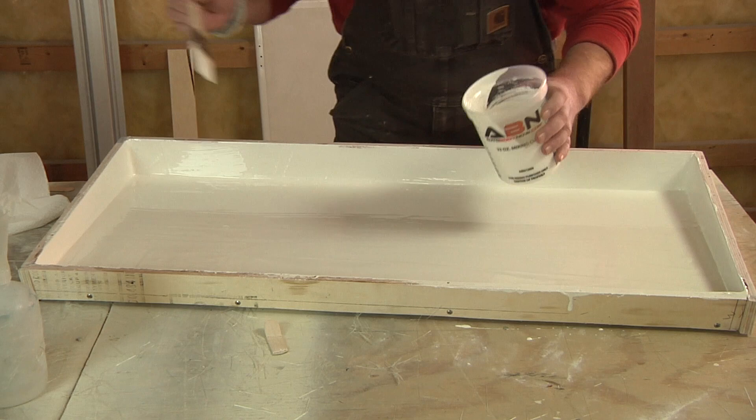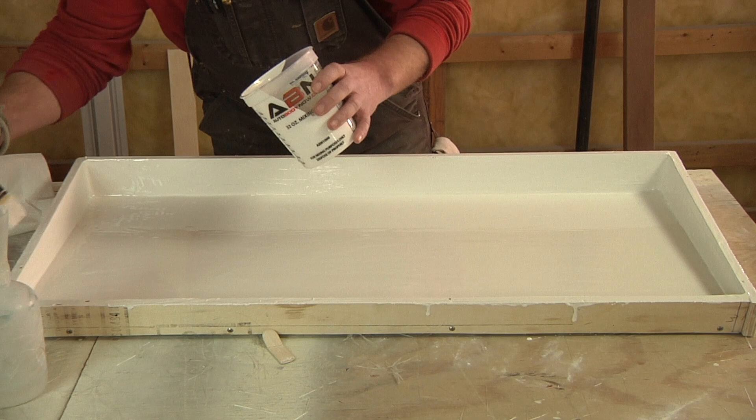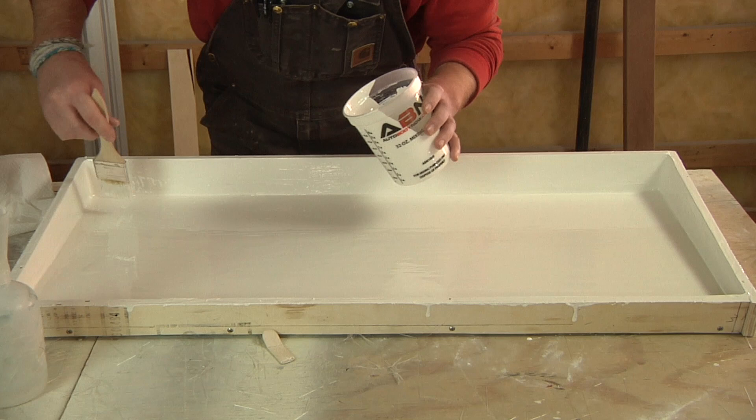Looking back at this after the fact, one thing I would change if I had to make a second hatch is I would not be putting gel coat on the top lip all the way around this mold. When it came time to pop this out, I had a little bit of a pucker moment — it didn't want to come out. If I had not gel coated the top of that, that process would have been a lot easier.